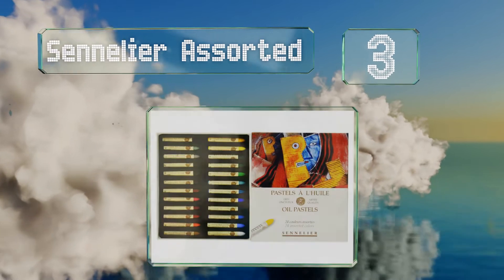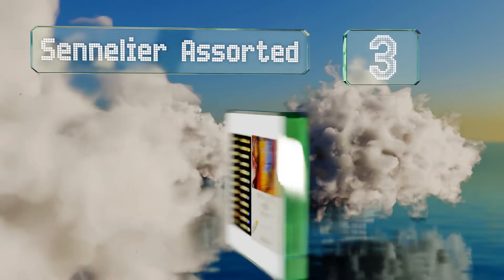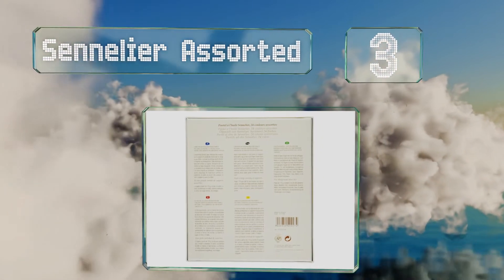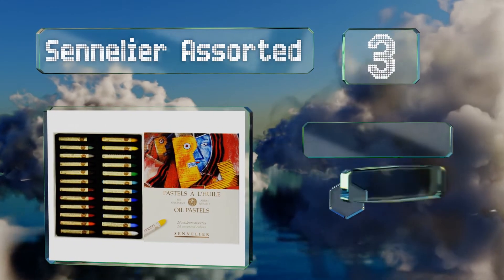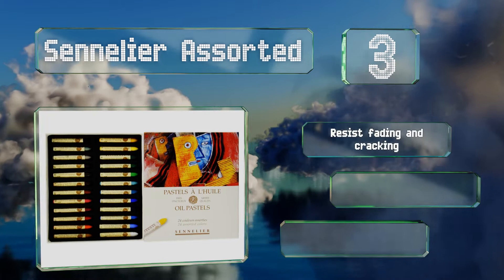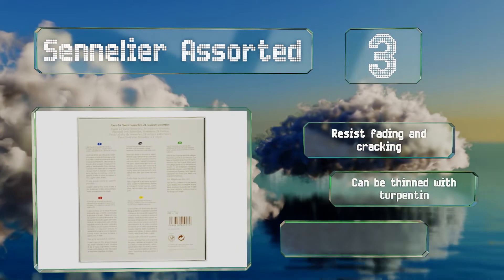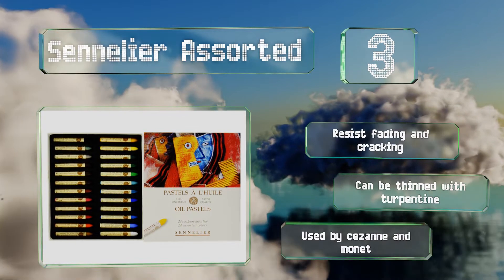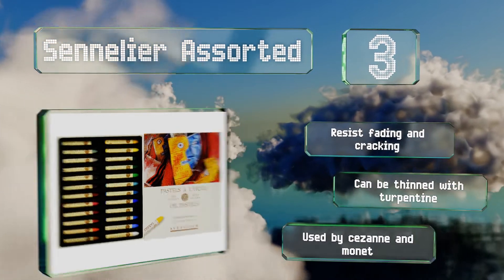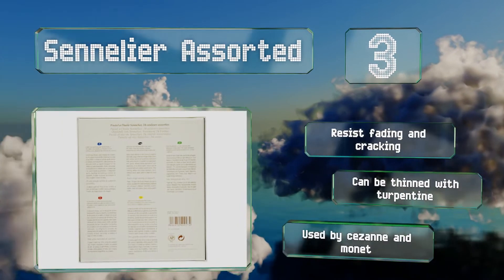Nearing the top of our list at number 3, those who are serious about their craft should consider the Sennelier Assorted, a professional set designed with the help of Pablo Picasso. Acid-free, non-toxic, and lightfast, these creamy pastels can be used on stone, metal, canvas, and more. They resist fading and cracking, can be thinned with turpentine, and were used by Cézanne and Monet.